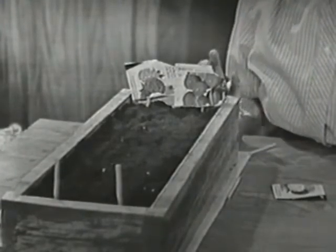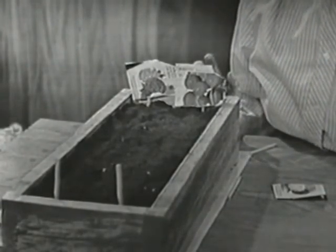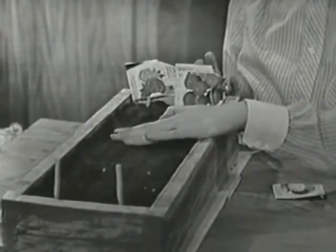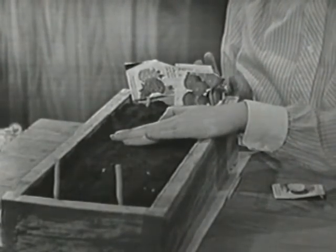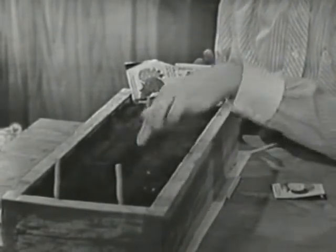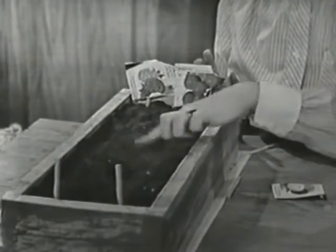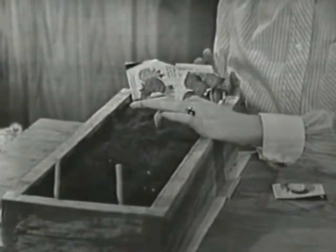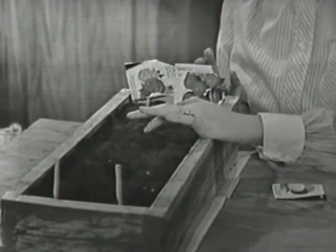Now we have two of the things that flowers need to grow. We have dirt — that's where they get some of their food. And there's a lot of air in this dirt because we put it in very loosely. Every day we'll probably want to take a fork or our finger, or in a garden a hoe, and loosen up the dirt so that the air can get down to the little plants. That's two of the things: dirt and air.